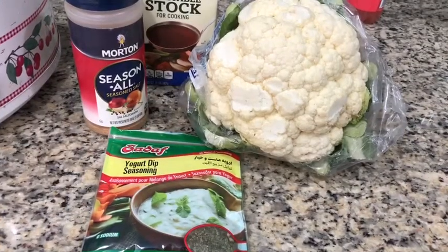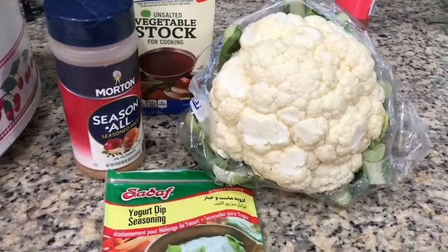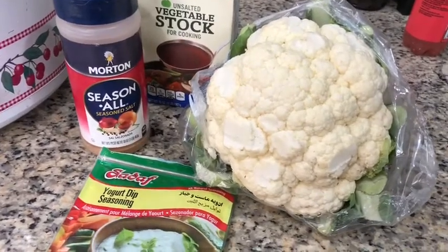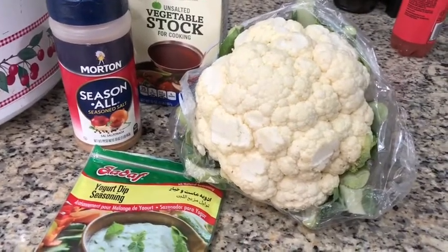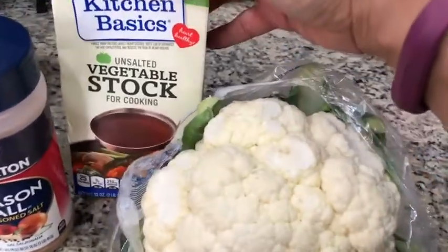My last slow cooker recipe totally didn't work, so I'm going to try another one which I thought about making for quite a while, and it's going to be super super simple. What I'm going to use is a whole head of cauliflower.